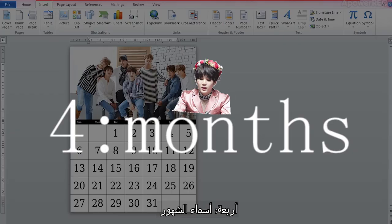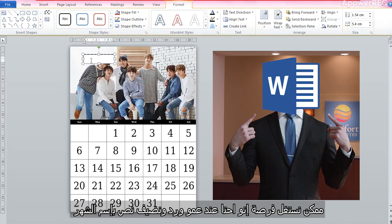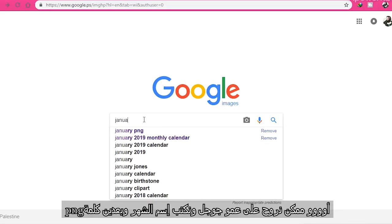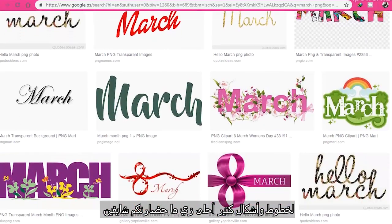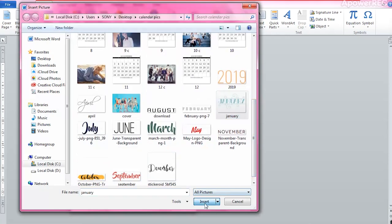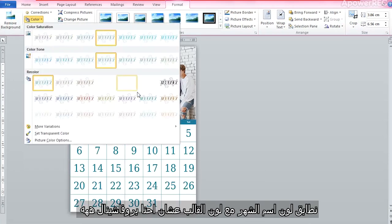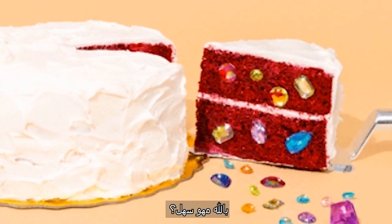For the month names, you can take advantage of Microsoft Word and add text with the names of the months, or you can go to Google and type, for example, 'January PNG' to get even cooler text styles. Place the name where you find it suitable, do some editing, change colors, match the colors, and you're done designing your first month — piece of cake! Let's try it again with a different month.